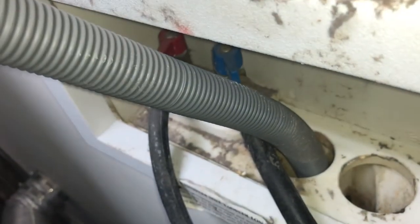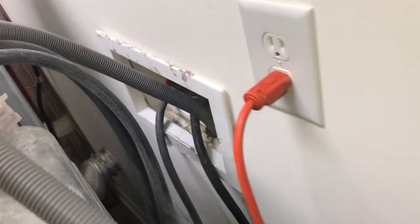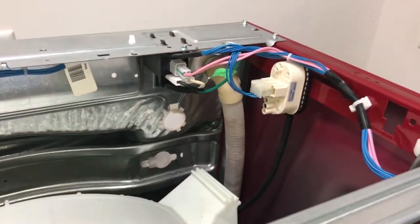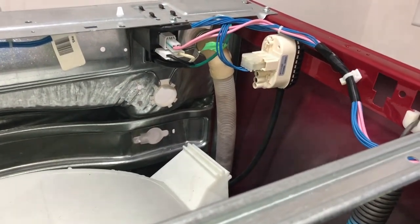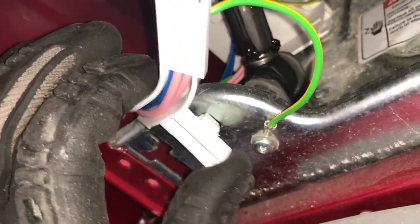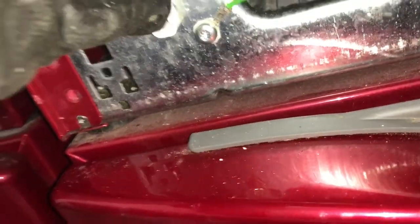I'm told you only get about three years out of this replacement pump, but it looks identical to my old one. I think I'm doing great. I also bought a pipe clamp for $13. So probably just under $50 to get all this done. Hopefully you guys learned something about this black hose — that thing's a pain in the butt. Alright guys, take care.